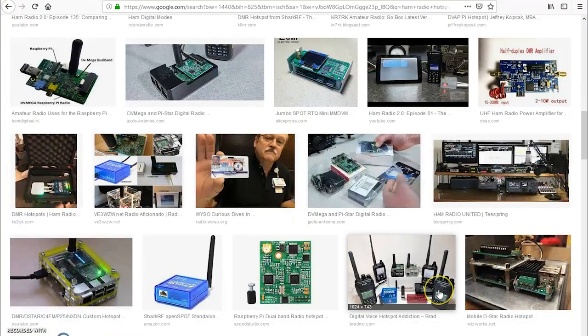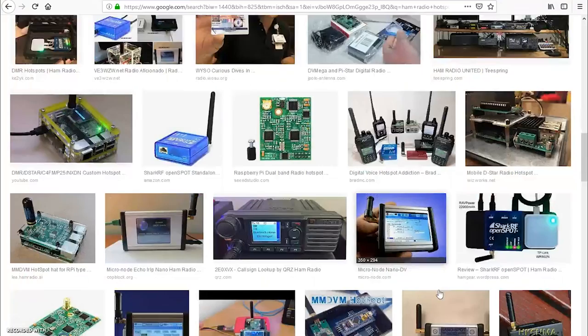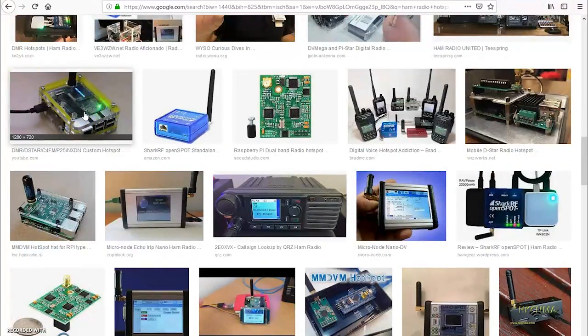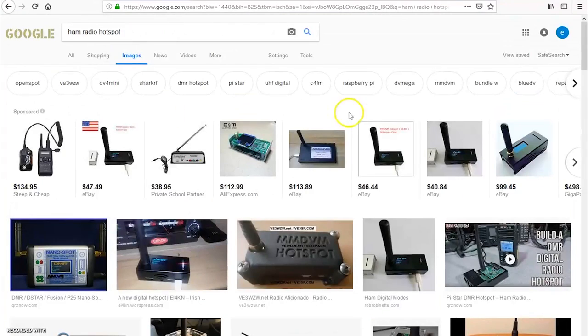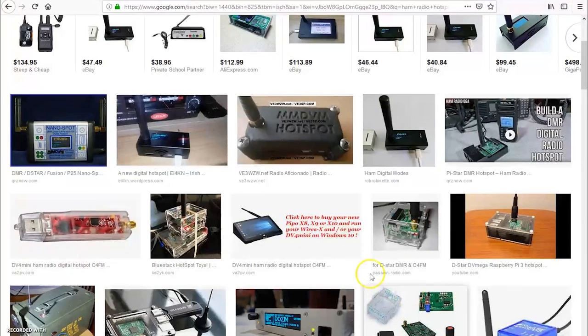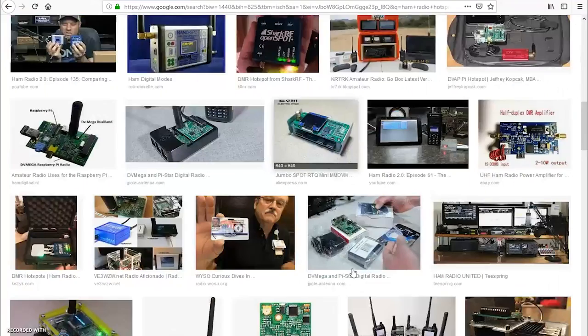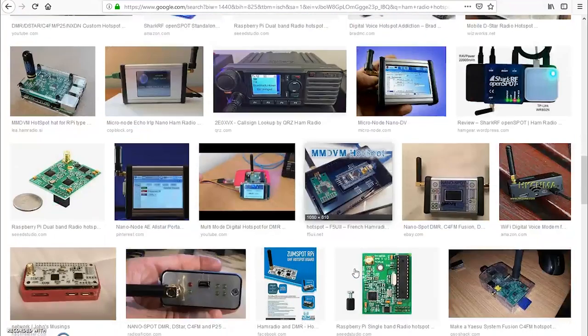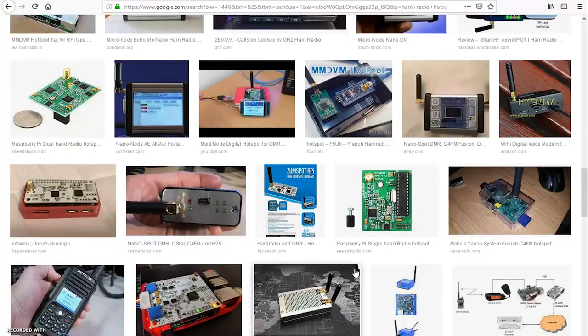They're all doing the same thing. What makes this rugged spot different than, say, a jumbo spot for $46? You have to research and find out — are they assembled? Are they a kit? Do they do multiple modes? Are they for one mode? But they're all doing the same thing: they're bridging us to the internet with our radio to enable us to talk to others that have radios in their hand as well, without a repeater in range.